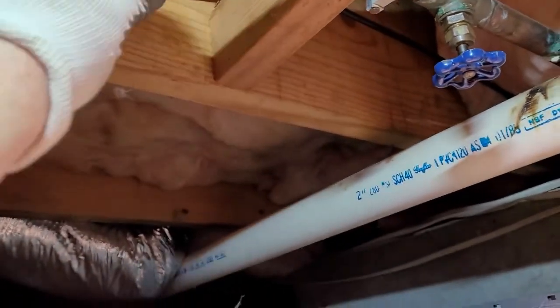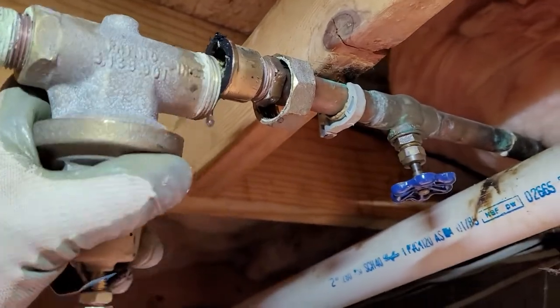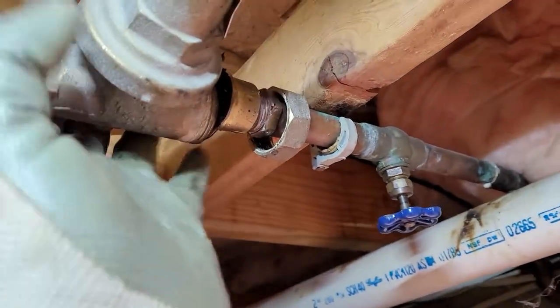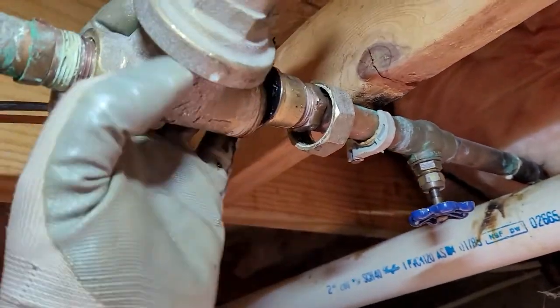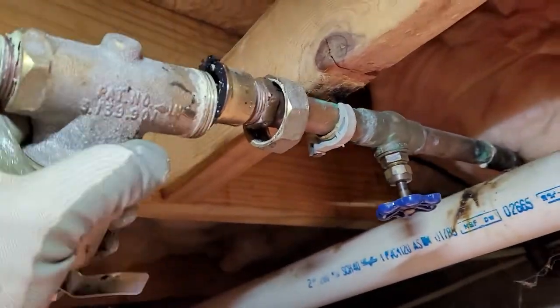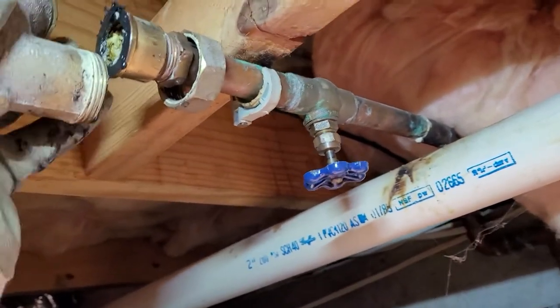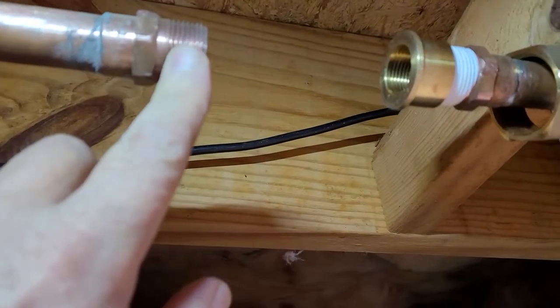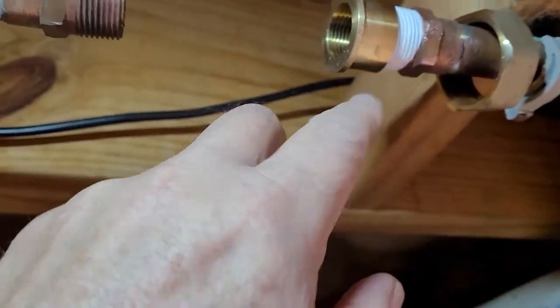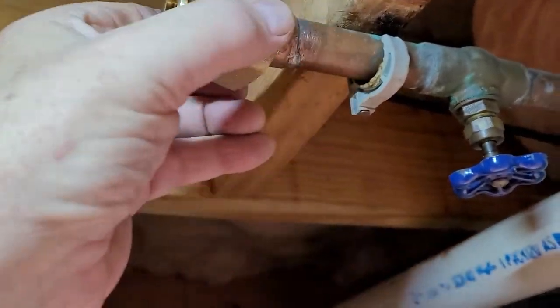All right. I was reading that these valves actually can be serviced. They have a strainer in them to keep bits from clogging up the valve. And if that strainer gets full, then the valve acts very much like what we were experiencing here. There it is out.